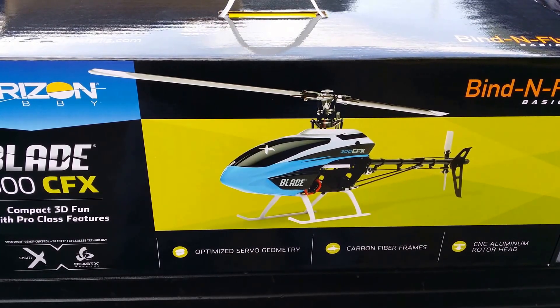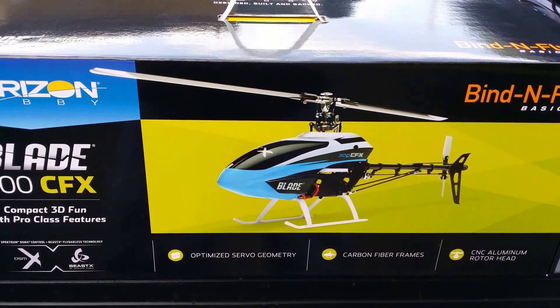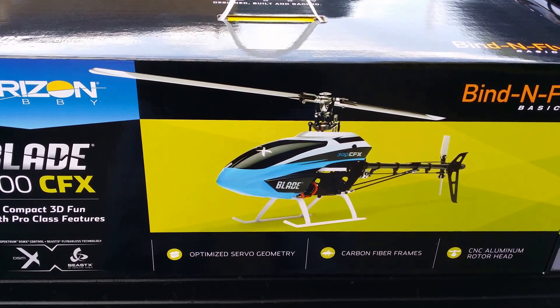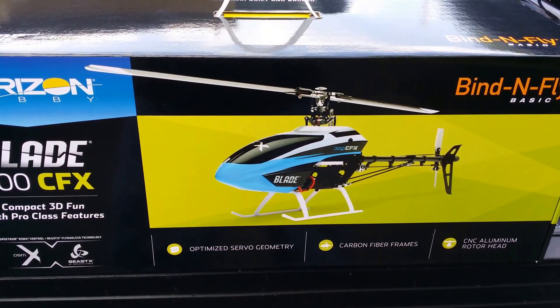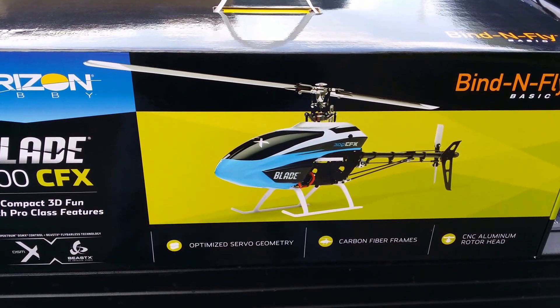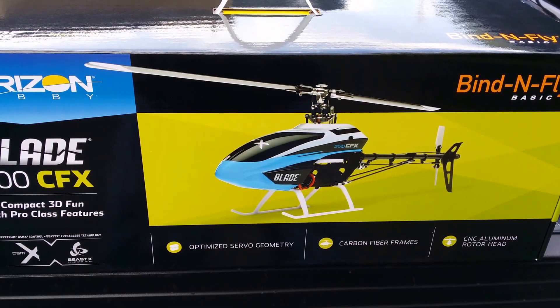Adam here with helipartsdirect.com, just want to bring you a video of the new Blade 300 CFX — a quick unboxing here showing what it looks like with the nice aluminum parts, carbon blades, and carbon frame. Here's the box, let's go ahead and get her open.